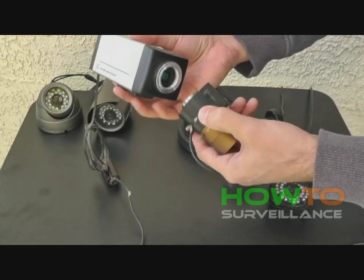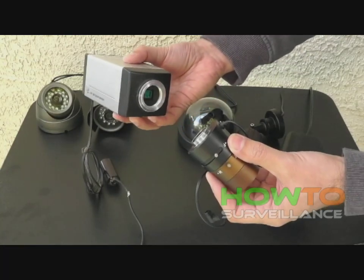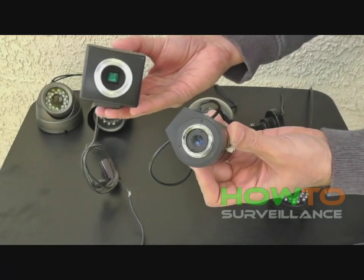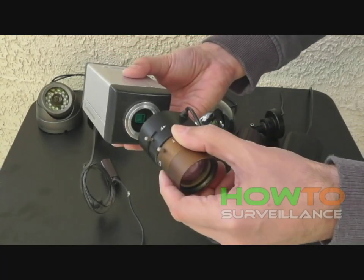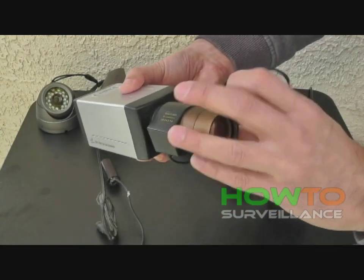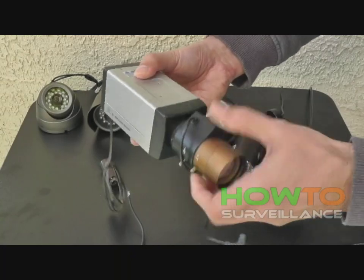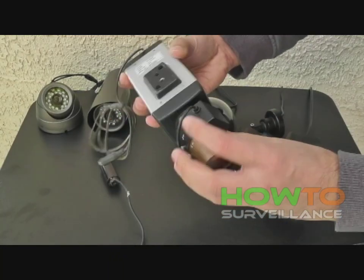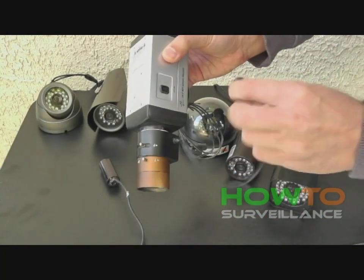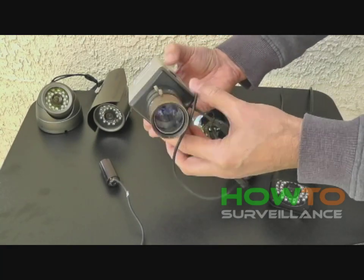This is a box camera. Here we see it with the CCD sensor chip exposed. That's a CS mount lens — the lens screws on to the front of the camera and has adjustments for focal length and focusing. It also has a connector for motorized power, so you can remotely control that lens's focal length and focusing. The lens screws on to the front of the box camera, and the connector plugs into the camera to provide power for the motorized lens.